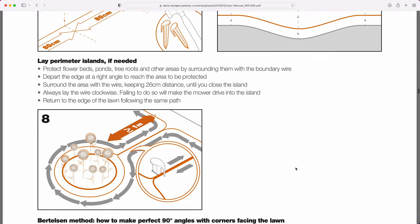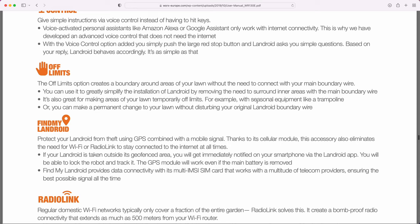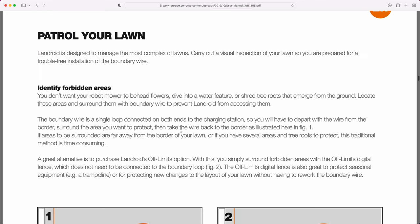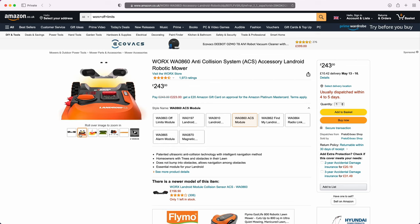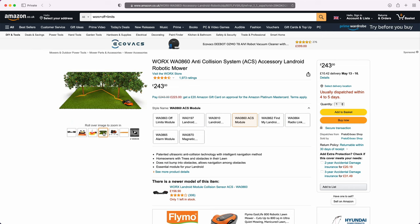For larger gardens where you want an exclusion zone without running double wires from the perimeter, they sell an off-limits kit — basically a magnetic wire with no power that goes around the edge, and a sensor on the machine treats it like the perimeter wire and bounces off it, but without triggering the return-to-home. That's a really cool system. There's also an accessory that's a radar on the front so it physically avoids obstacles in front of it. I haven't tested that, so I don't know what size obstacle it would avoid, but if you've got stuff you don't want it bashing into, that's worth looking at.